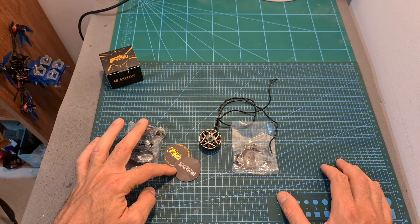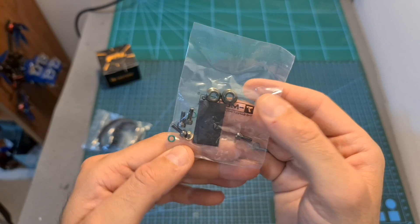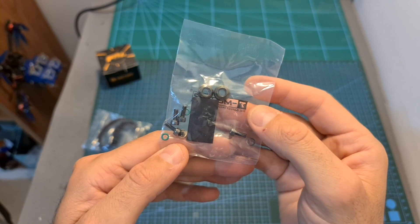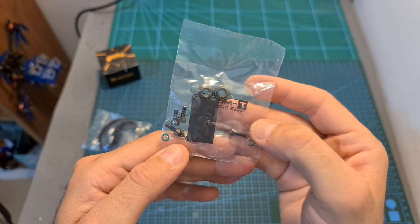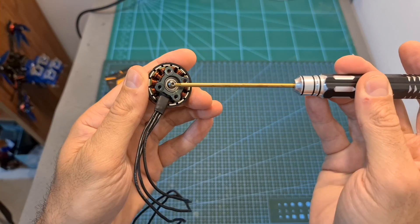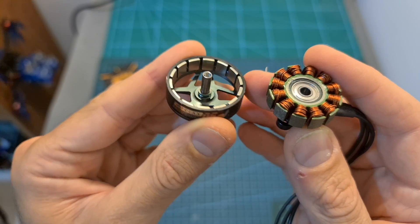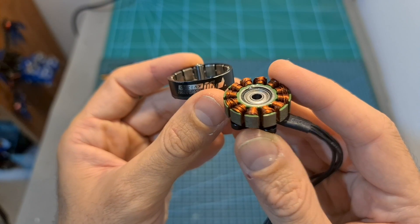Along with the motor you are getting some stickers, a cable sleeve, and a bag with two motor nuts, a c-clip ring, 3mm screws for mounting the motor, and spare screws and washers for securing the motor bell. The motor bell is secured using a 2mm hex screw, and here you can see the inside of the motor bell and the stator after removing it.